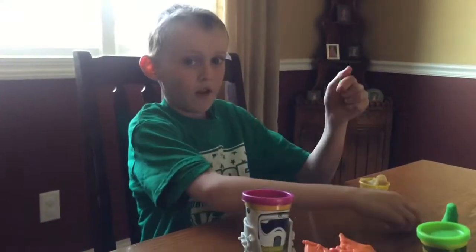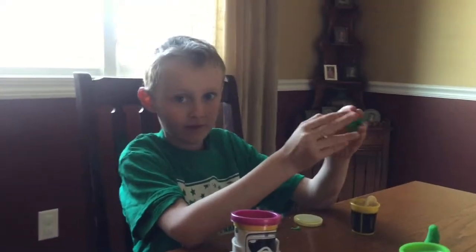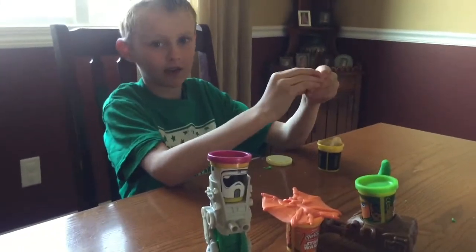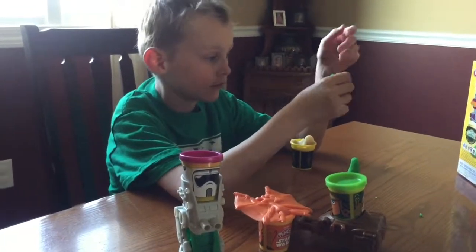What do you think of this toy? Two thumbs up, just one thumb up, or zero thumbs up? Three. Three thumbs up? So you really like it. Is that right?